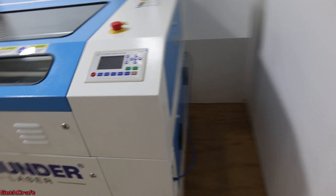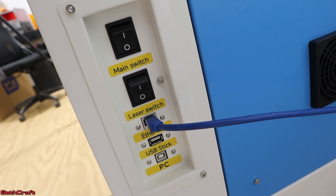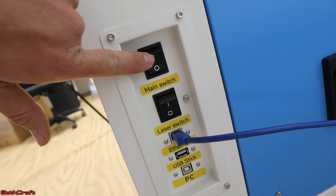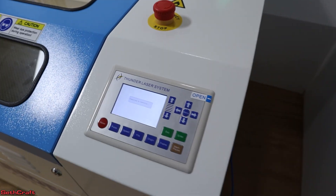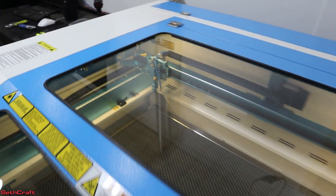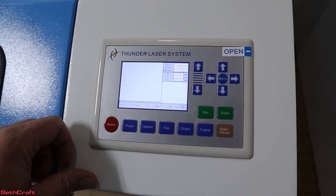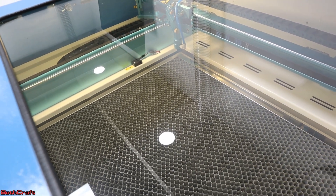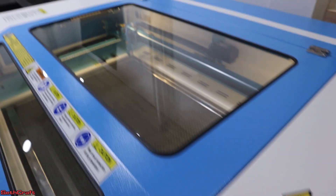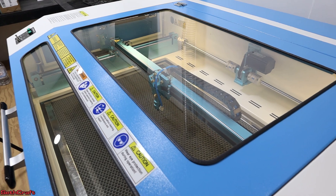It's time to turn this machine on. On the side there are two different power switches — the main power and the laser switch. I'm going to turn on the main power first. If nothing happens, it's because the emergency stop has been pressed. Now everything is turning on. The laser just homed itself, which is good. Everything has initialized. We can move the bed up and down. These should control left and right. Everything there seems to be working well.